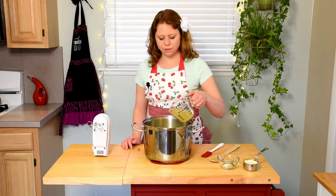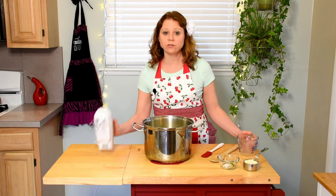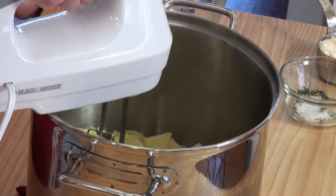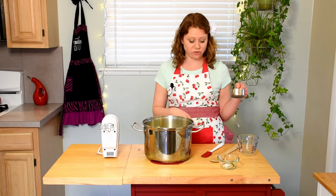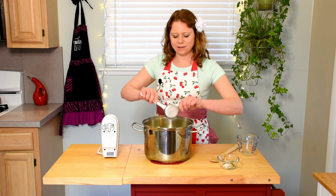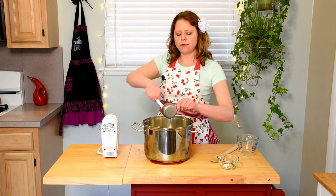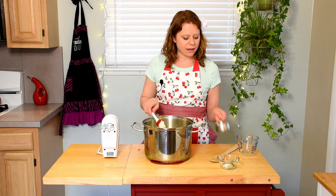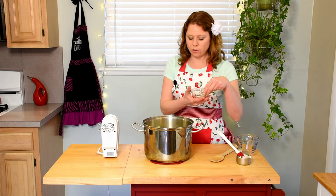Now add the chicken broth and blend with an electric hand mixer. Now it's time to add our star ingredient — mayonnaise. Make sure we get it all. Then we're going to add our seasonings, which include dried parsley, white pepper, and kosher salt.